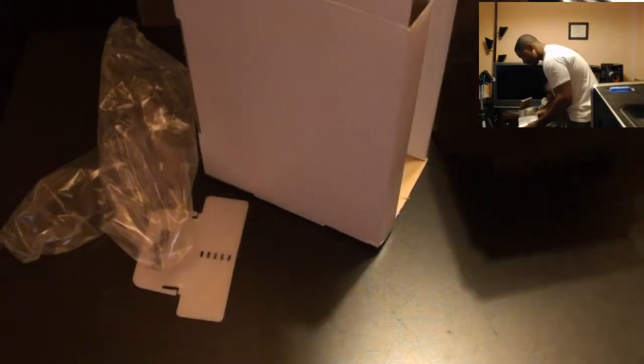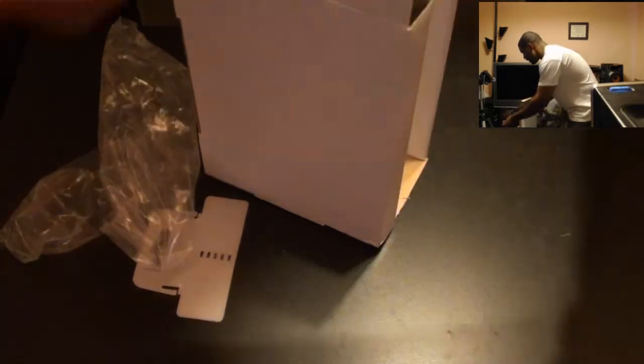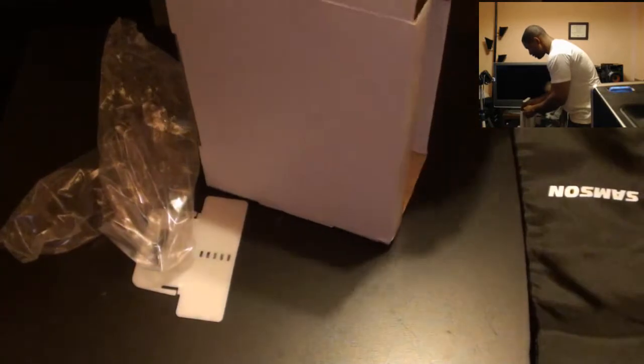It comes with Cakewalk software. A friend of mine might want it, just in case. And here's the little pouch packaging it comes with. Let's get to the microphone itself.